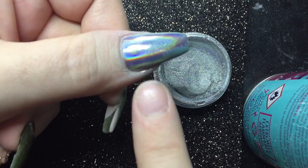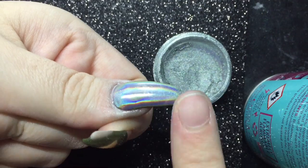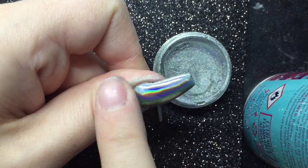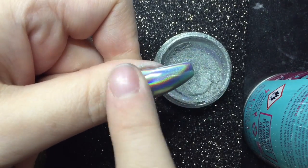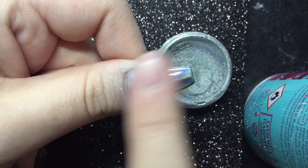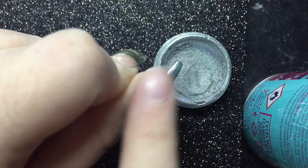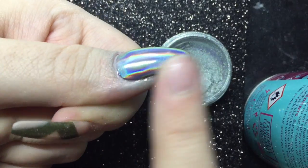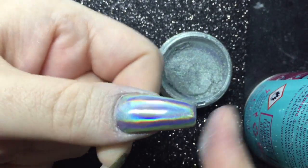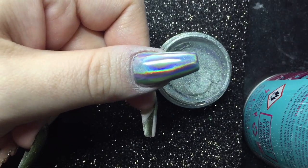For me that's just not a realistic price to pay for one gram of powder, but some people will pay and that's just my opinion. However, the powder was beautiful — you can see how amazing the effect is. It's not like the cheap ones where you can still see grains; it really just comes out holographic. The price was just a bit of a put-off for me personally.